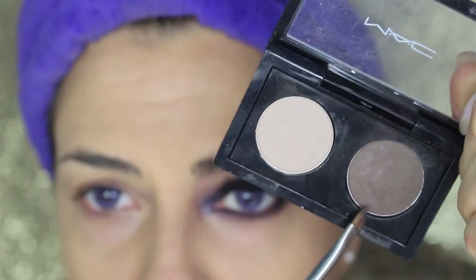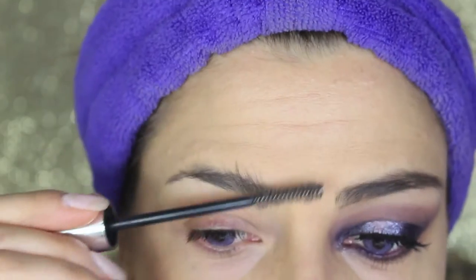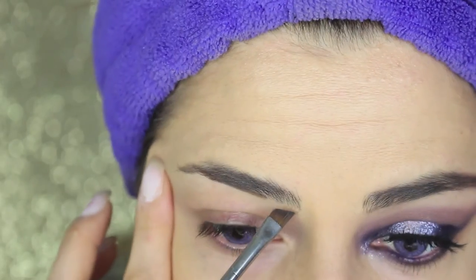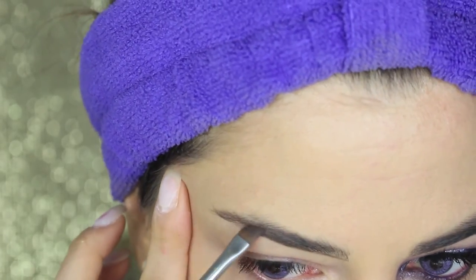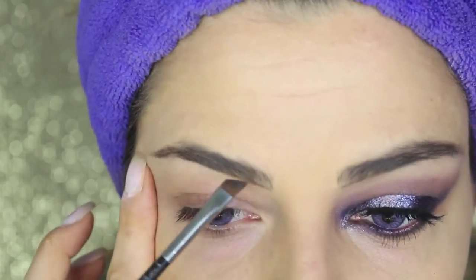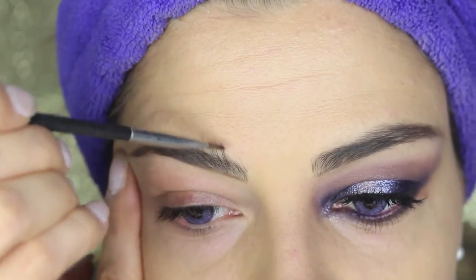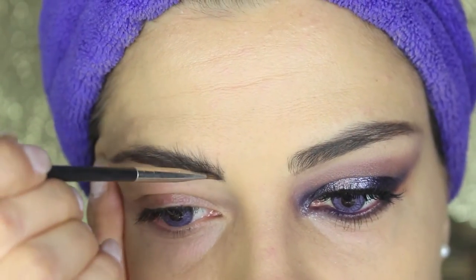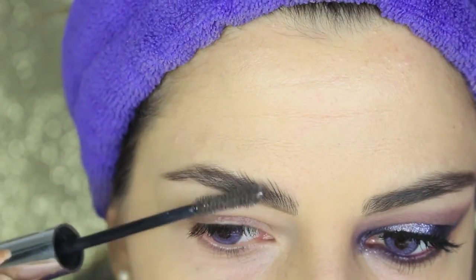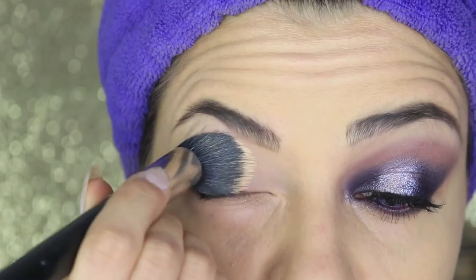We leave the base for the moment and skip onto the brows. I'm gonna fill them in with this eyeshadow by MAC, which is in the color Brune. You can use any dark brown eyeshadow you have, obviously according to the shade of your brows. I'm applying it with the 266 brush by MAC, just extending my normal brow at the end, then filling in the inner parts and combing them upwards.